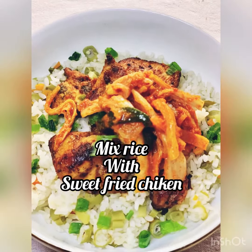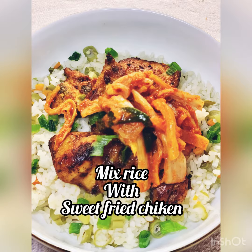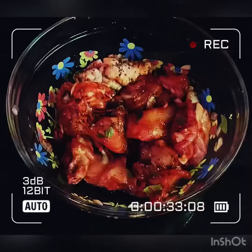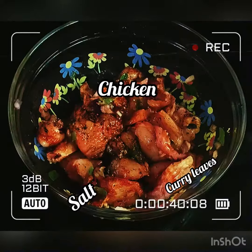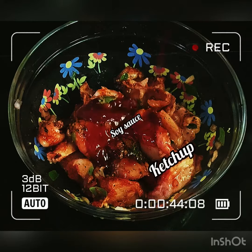Hello, so today I'm going to make mixed rice with sweet fried chicken. In here I put all the spices together, which include onions, garlic, black pepper, salt and chicken. And of course I put the curry leaves and sweetened ketchup.